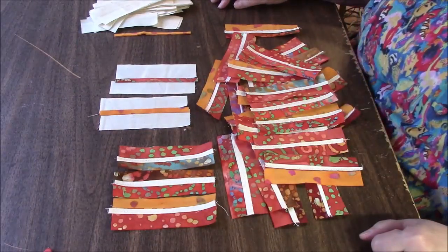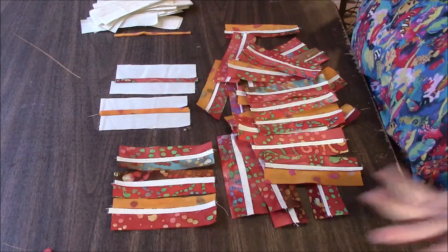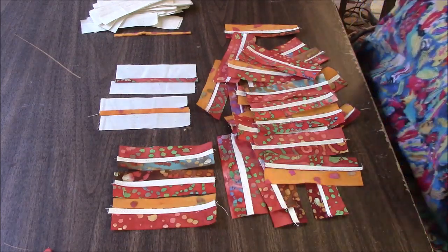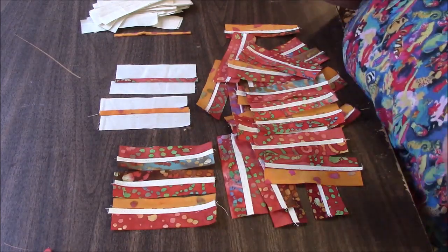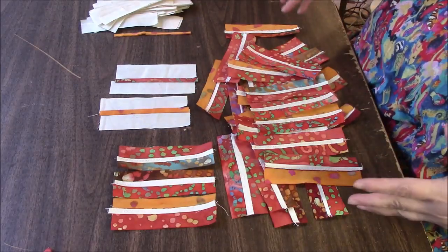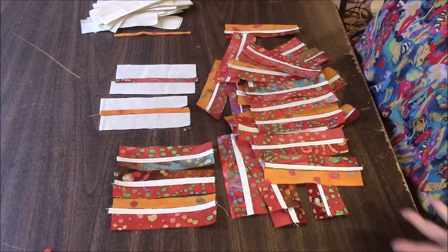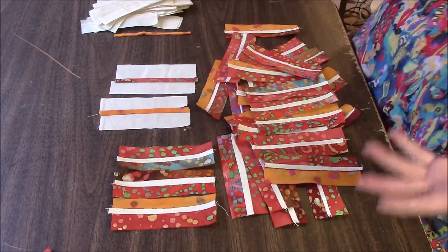Hi everyone, it's me Darlene. I am back with this scrap fabric challenge that I forced upon myself. I'm a little bit stumped with this one. I haven't really had time to work on it that much, and I really can't think of what it can be turned into until I see what I have for fabric.